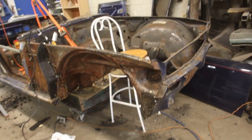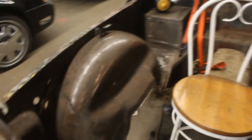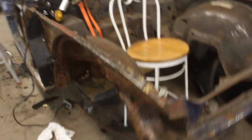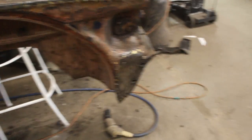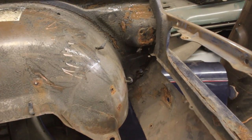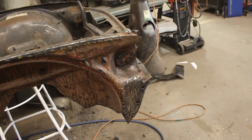Ruel worked very well but KJ just wasted time — he scraped here and there, didn't do a good job, and then disappeared. Ruel scraped here and you can see these horrible patches — they patched it on this side but didn't cut any metal out, so inside it looks horrible. I'm going to have to cut those patches out, cut the rust, and replace it.